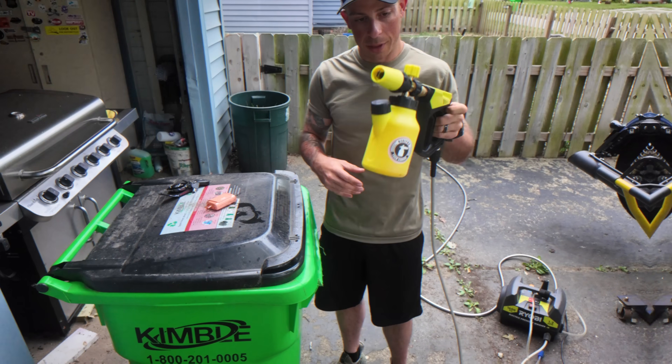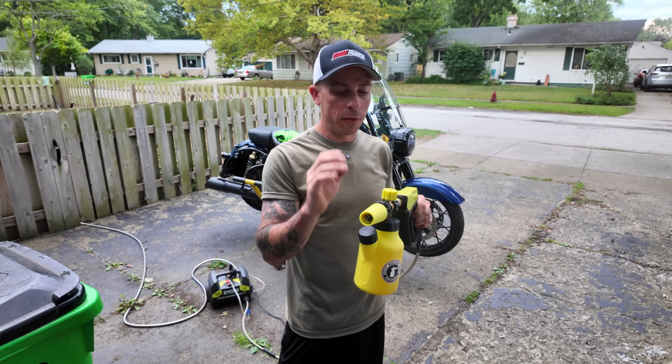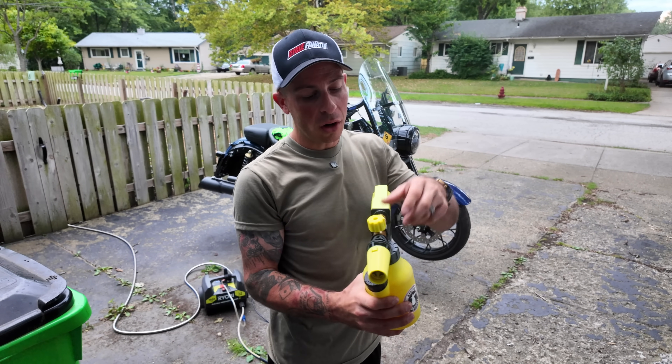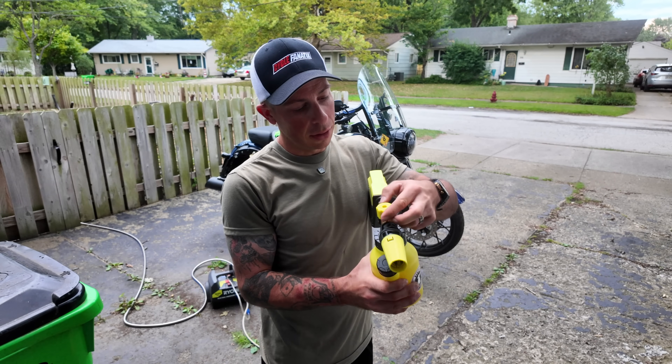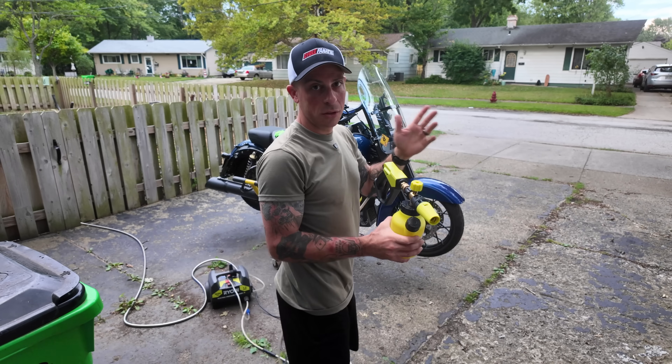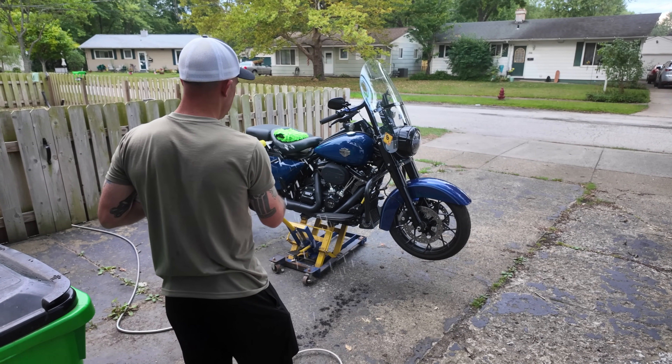You have a knob on top here to control the foam level. To start off, I'm going to turn it to the left which makes the least amount of foam, and then I'm going to get the bike wet first.